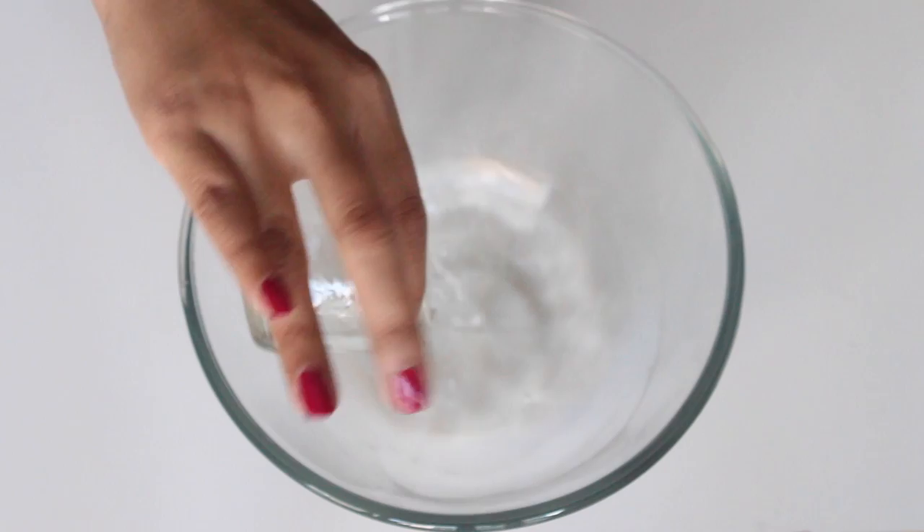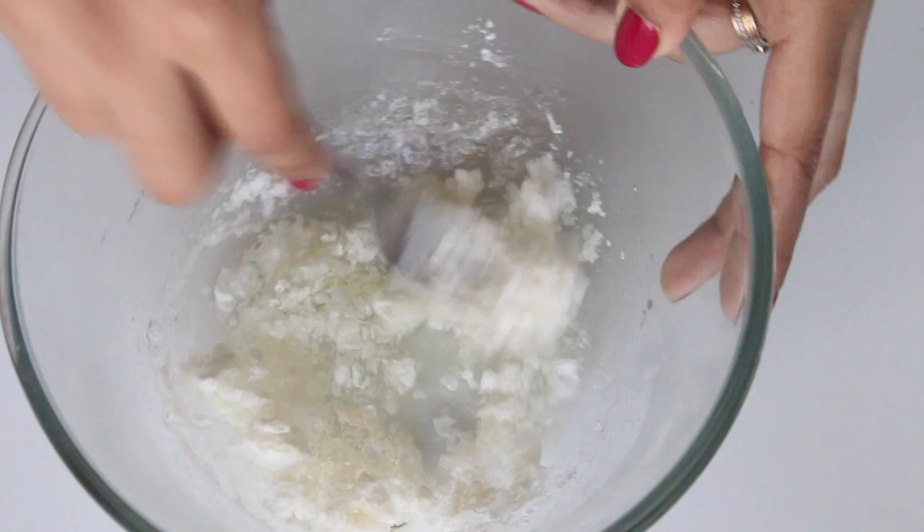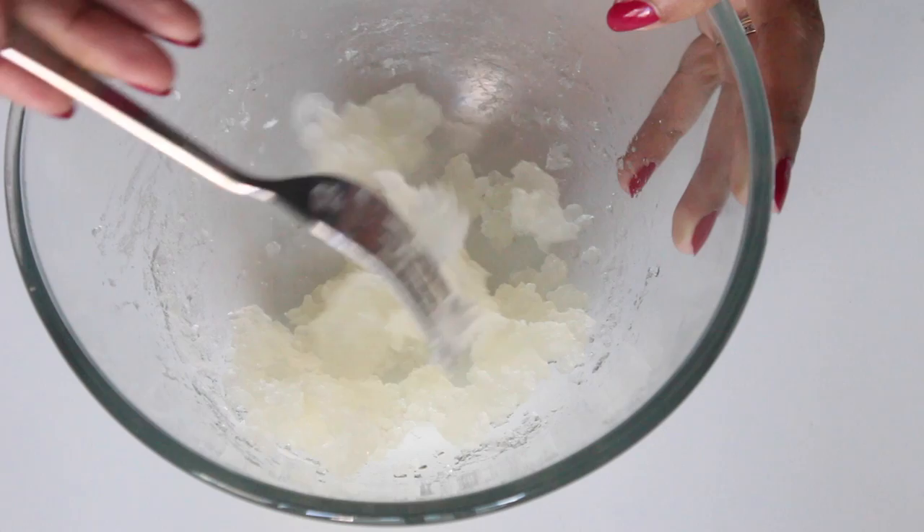In a clean bowl, add in the boiling water and then add in one tablespoon of leveled thylose powder to it. Sprinkle it on and then using a fork mix it nicely till you don't see any white specks. You don't need to be very particular because we'll be leaving it for 5 to 10 minutes — after that it'll completely become translucent and you won't see any white specks of thylose powder.